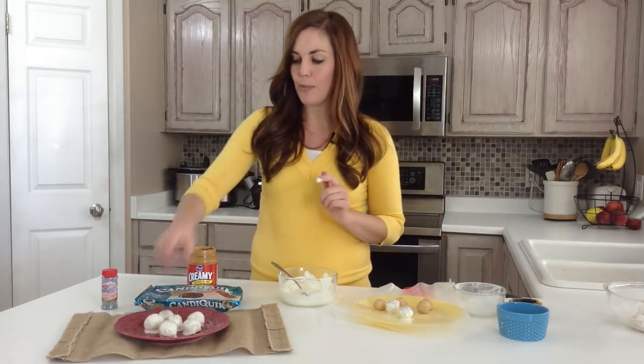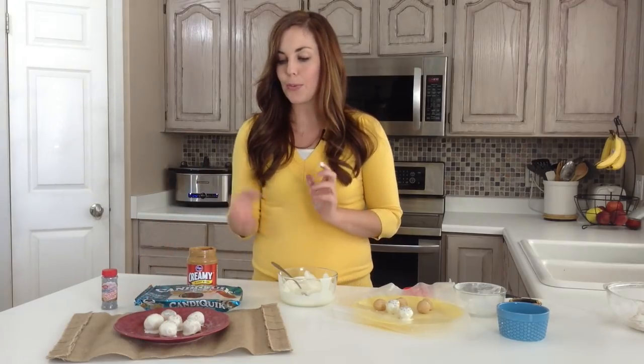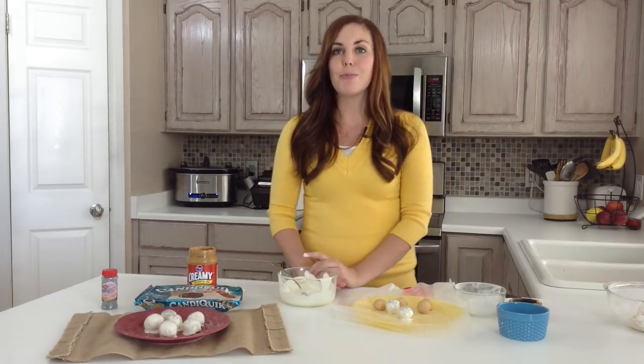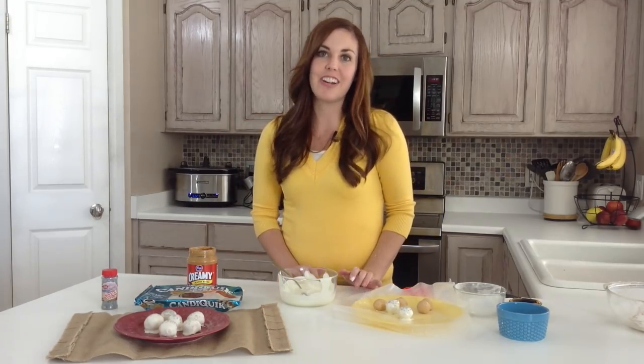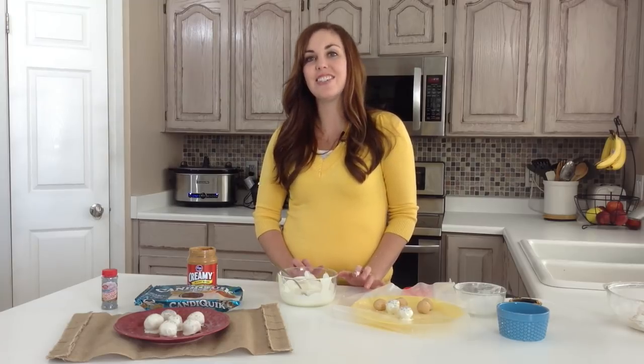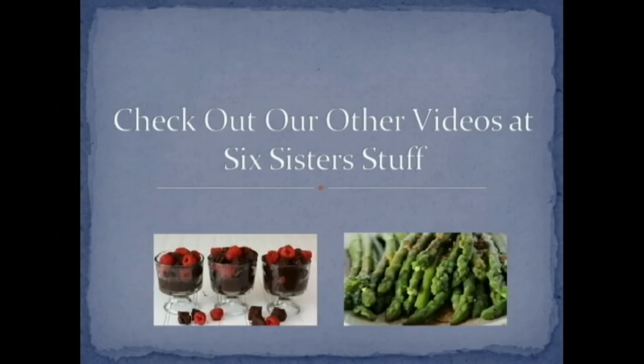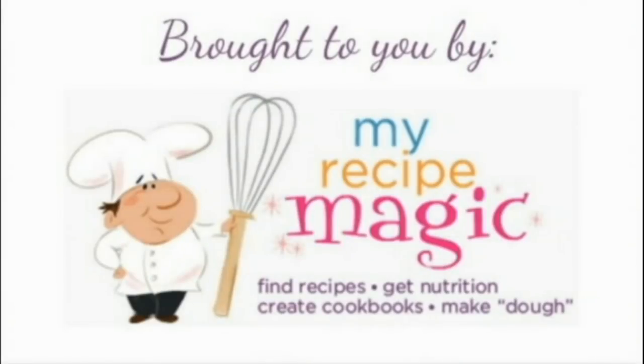When you're done, throw them back in the fridge for about 30 minutes and they'll be completely chilled, hardened, and ready to go. Whether you want to eat them, have them for a party, or give them away as neighbor gifts, they'll work for any of those. For more Christmas recipes or other fun recipes, be sure to check out our blog, SixSistersStuff.com. Thank you.